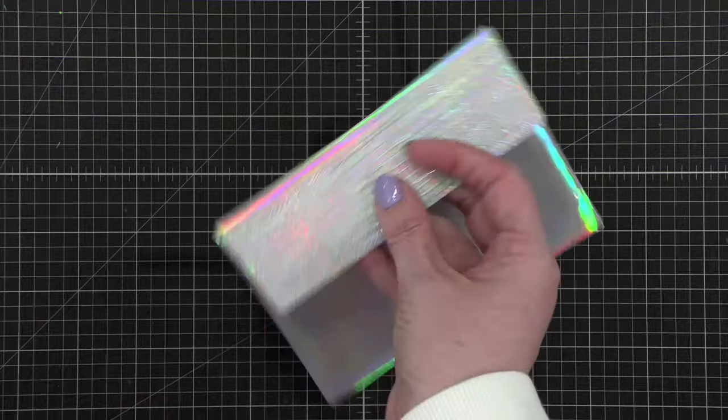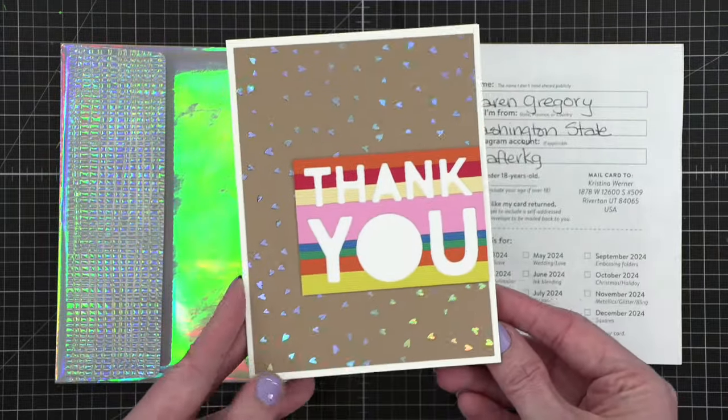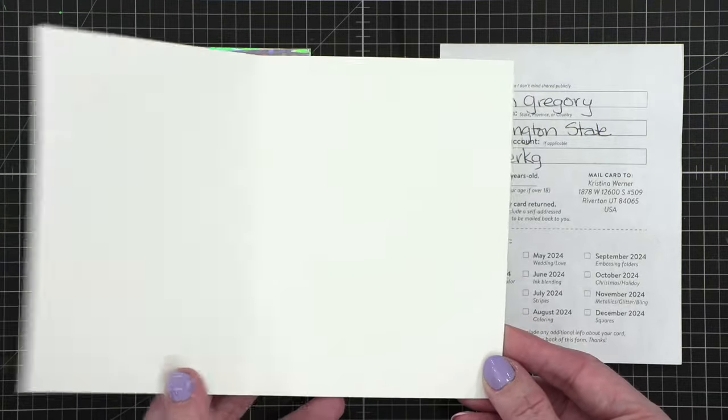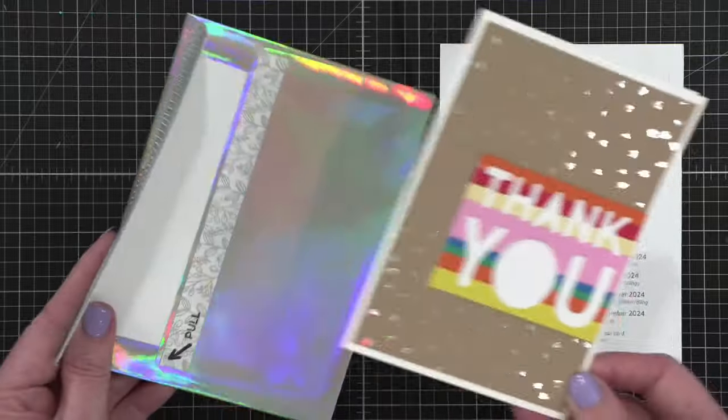Next up, wow — this one has a fun envelope, like a little holographic envelope. And they've even done embossing on the flap, which is so cool. This one is from Karen in Washington State. Look how cute that is with the holographic little hearts in the background. I love that. It says 'thank you' — wow, that's like glowing! That's a really cool envelope. I love that. So cute. Thank you Karen. And then next we have Beth — let me get this open. I can't figure out how to open it. The flap is tucked in. She does want it returned, so I'll make sure I get that.